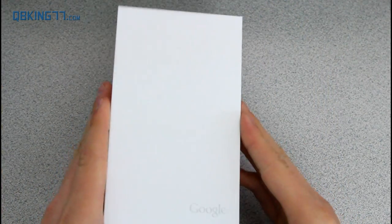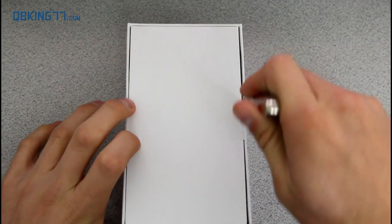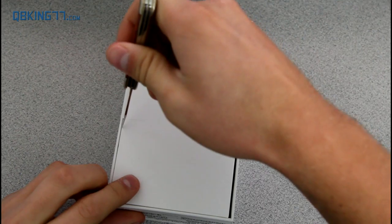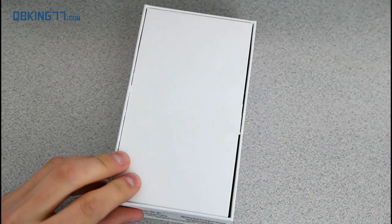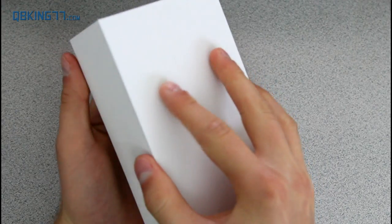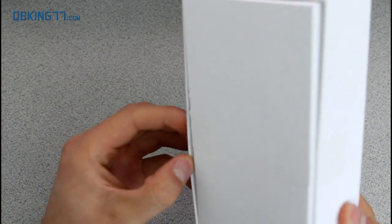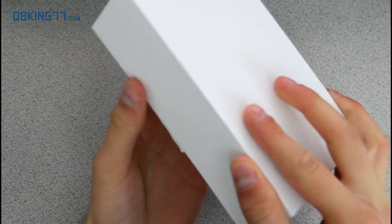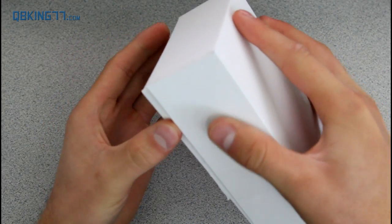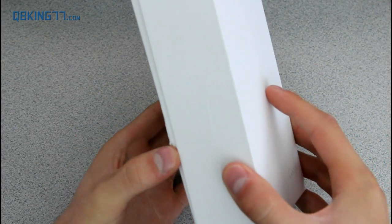So opening this up — just a white box that says Google in the bottom right. It is sealed. Let me grab this knife real quick and just pop these open. And now let's go ahead and slide it out. It is a little bit snug as you can tell.